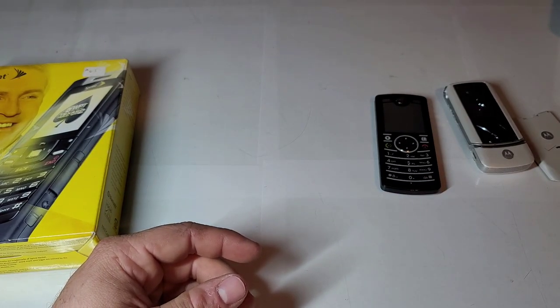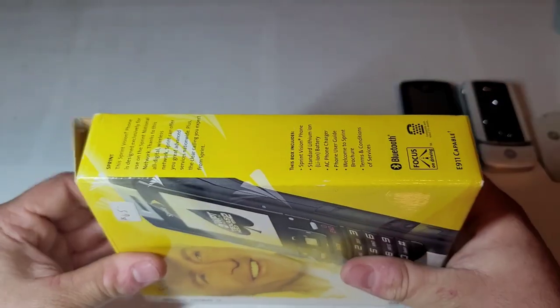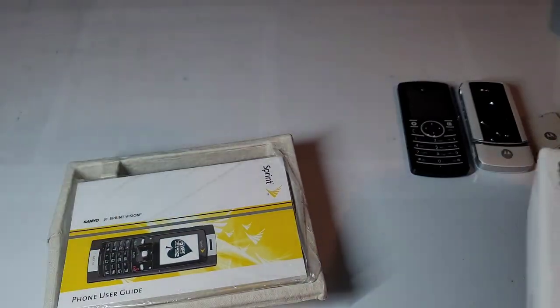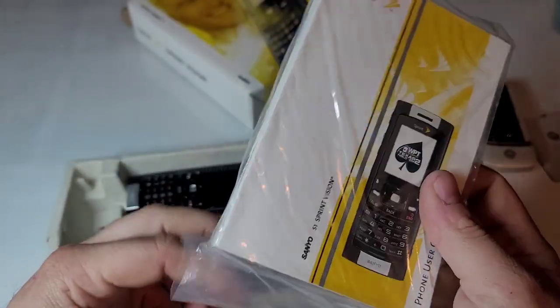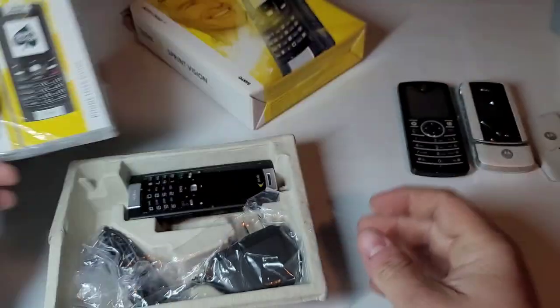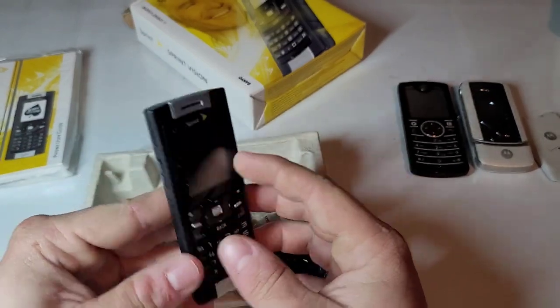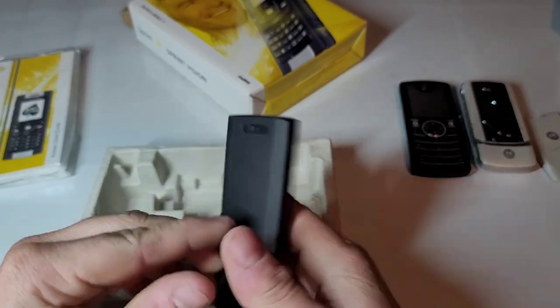There's those two, and then I already have one of these — actually I have like three of these batteries. The one I have on Sprint is in poor shape, but this one has a box, so I'll probably send my other one over to Retrocoms in another trade. Got the owner's manual, got the charger, and we got the phone. This one does appear to be in better shape than the one I have, and it does turn on.